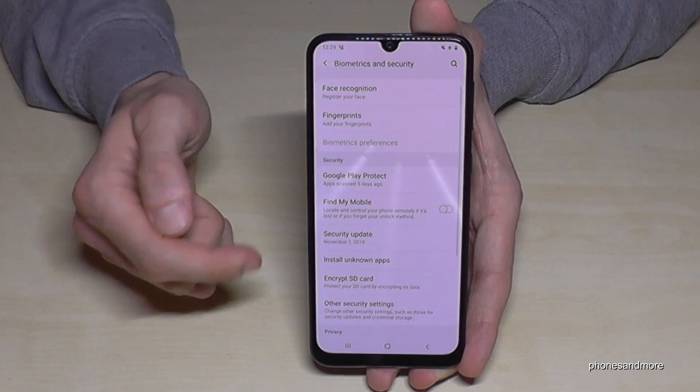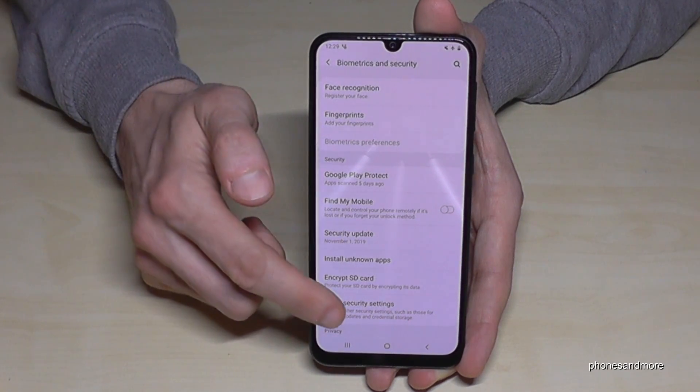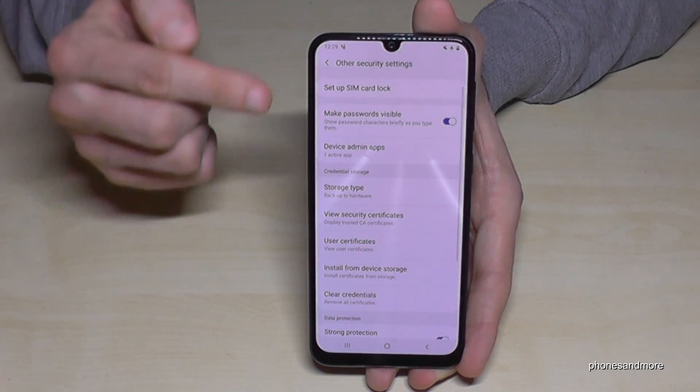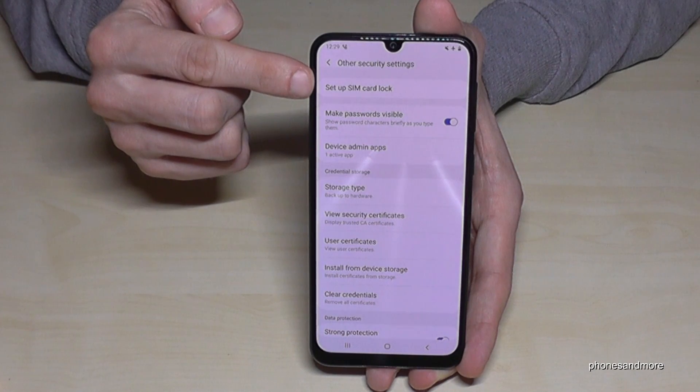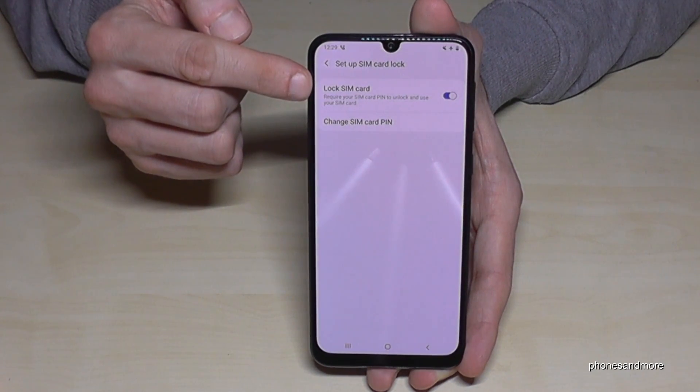Tap it and then we will need the point Other Security Settings. And then we need the first point: Set Up SIM Card Lock.